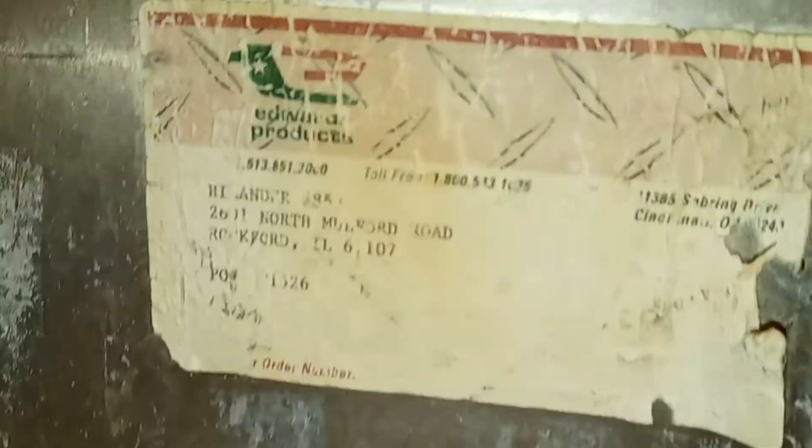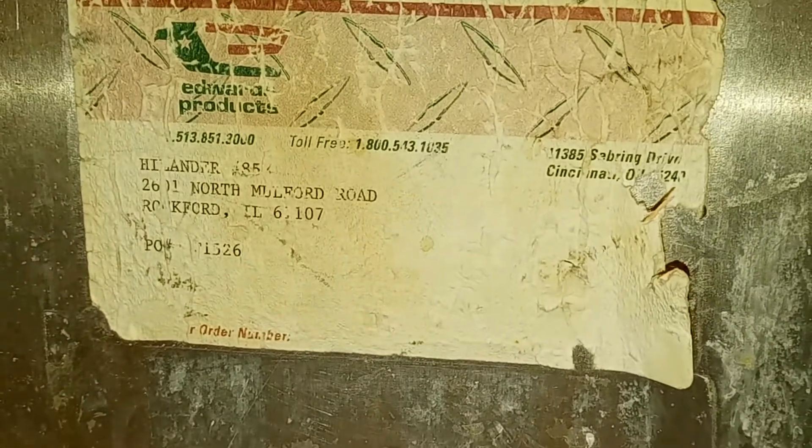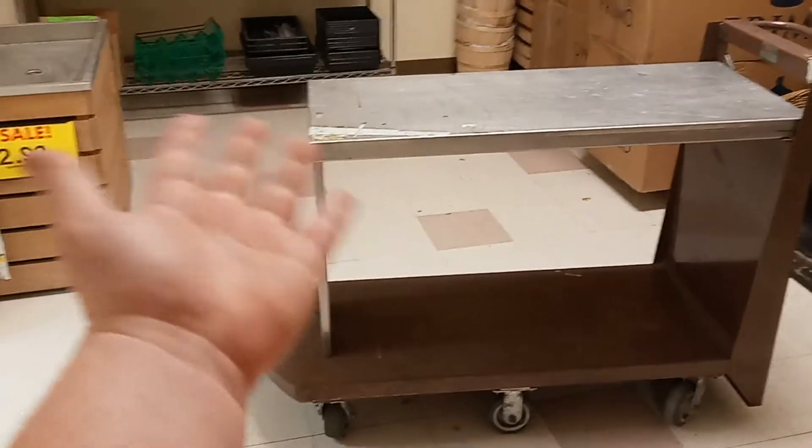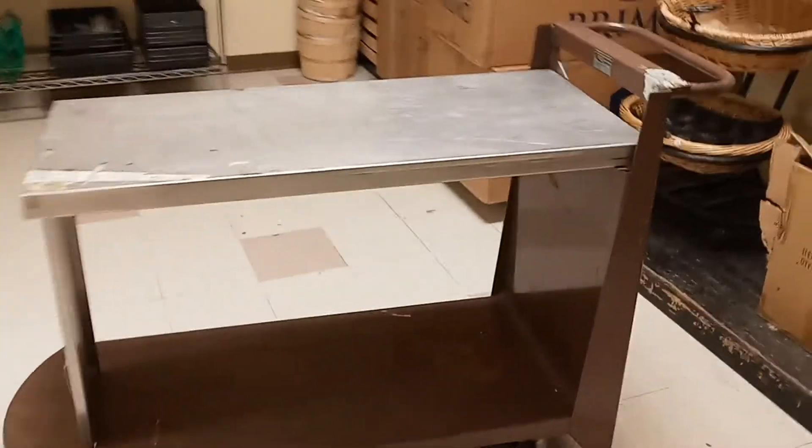Edwards Products — the branding is all rubbed off. I don't know the age of it, maybe old, maybe only ten years old, who knows. But what I find really cool about it is if you take the handle right here — and I'm not going to lie, I've tried doing this video a couple times and dropped it making a loud slam noise and had to redo it — but anyway, you can make it a double-stacked one, or a double-decker, whatever you want to call it. I find it really cool.